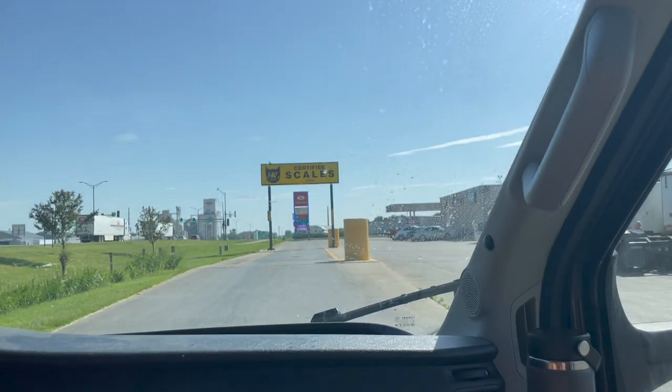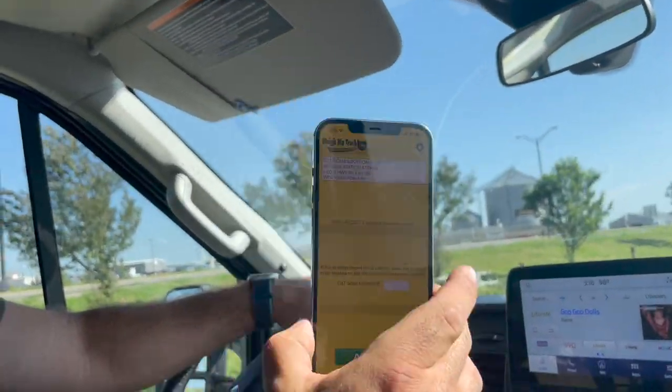We're here on the Echo Rover road trip and we found a CAT Scale. We're going to use this app to see how much we weigh. It's interesting because we're empty on water — we dumped this morning — but we're literally fully loaded with two adults, two kids, and a lot of stuff for six weeks. So let's see, anybody have any guesses?